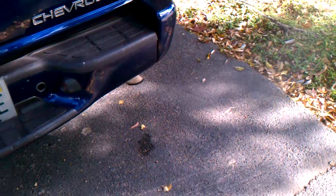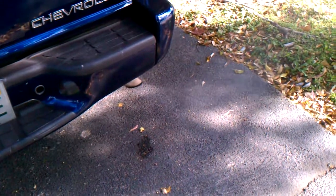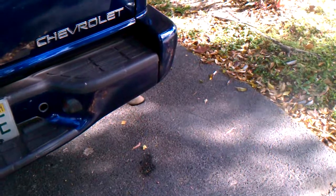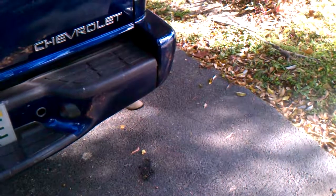All right guys, I'll let you go right now. Thank you for watching — stay tuned for more videos from my 2002 Blazer 4x4.